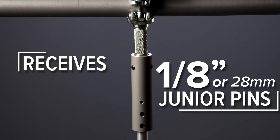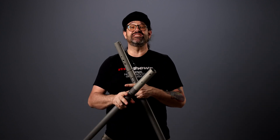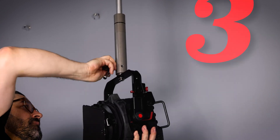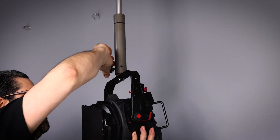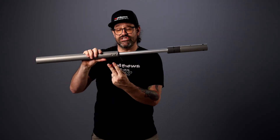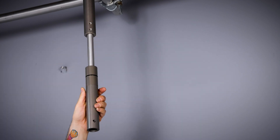The Grip Rail receives inch and an inch junior pins, or 28 millimeter pins, which means it interfaces with tons of existing grip hardware. It also has three tie downs surrounding that junior pin so that we make sure everything is going to stay in place when you're rigging with this awesome new tool. To set the grip rail the length that you want, you have two tie down points or two lock offs to ensure that once it's set, it's not going to budge.